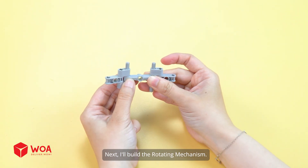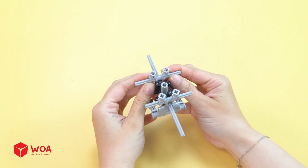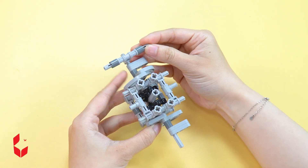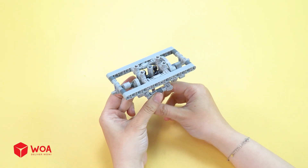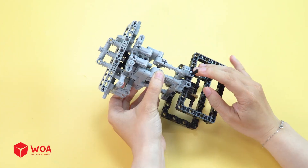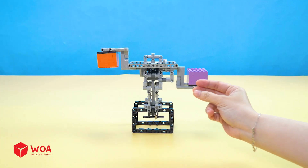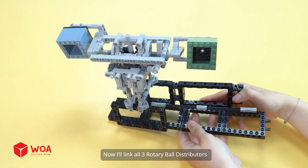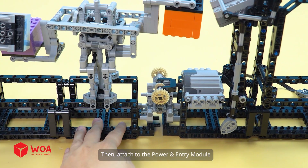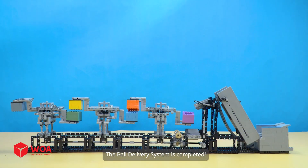Next, I'll build the rotating mechanism. Then add the stands. Ball buckets. Now I'll link all three rotary ball distributors together into one continuous system. Then attach to the power and entry module. Number 3: adding ball lift conveyor. Ball bin. Connect to the battery box. The ball delivery system is completed.